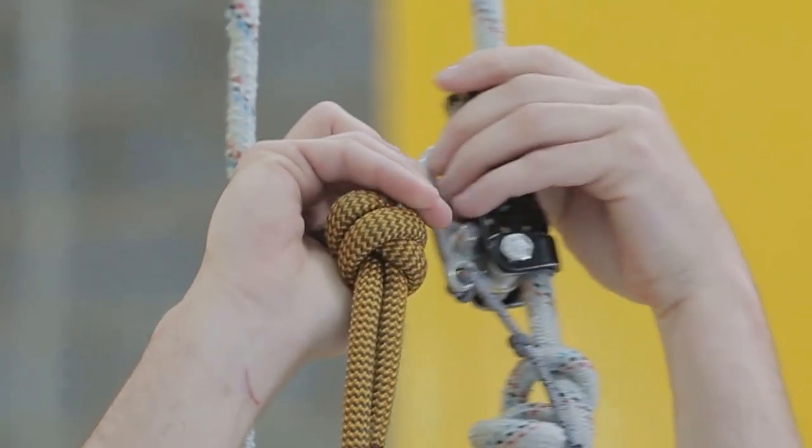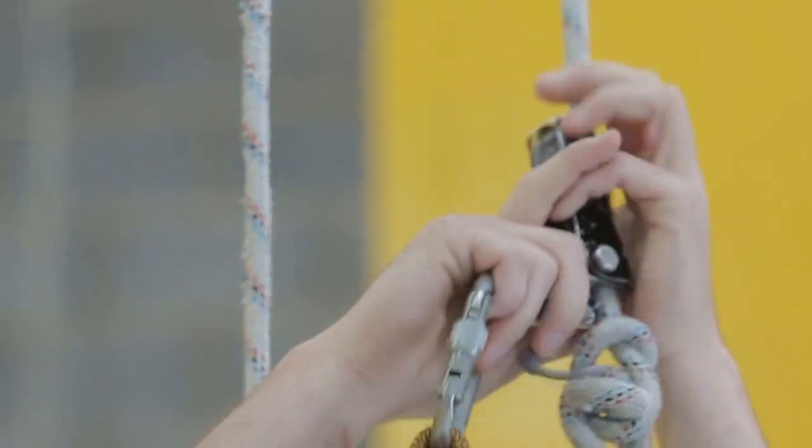After attaching your backup device below the knot on the backup line, detach the backup device above the knot.